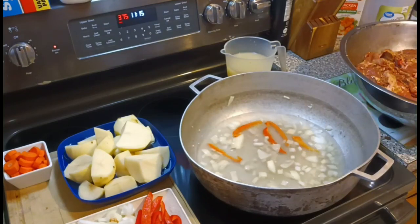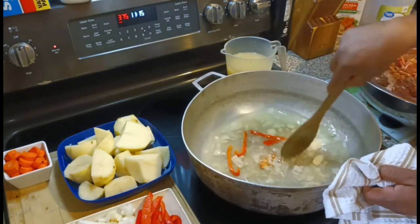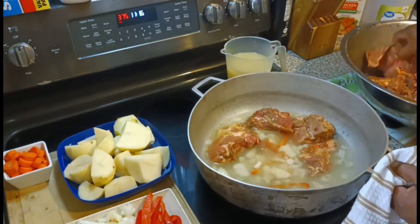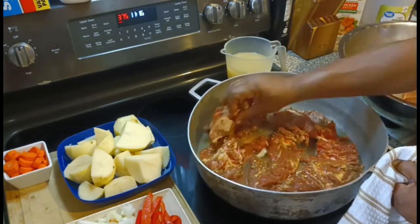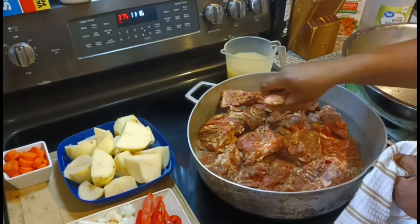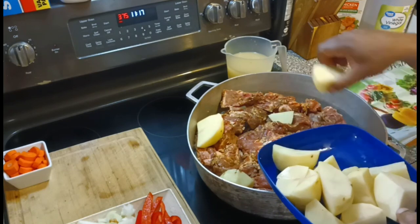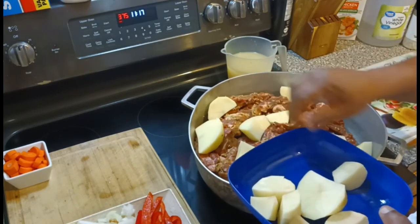Now that we've got everything mixed up real good, we're gonna go ahead and put the neck bones in one at a time — spread them out, pack them and stack them, yes sir. Then we're gonna follow with the potatoes, the carrots, the onions, and the rest of the bell peppers. Then we're gonna end it by pouring in the three cups of low-sodium chicken broth, put a lid on it, and we're gonna go from there.